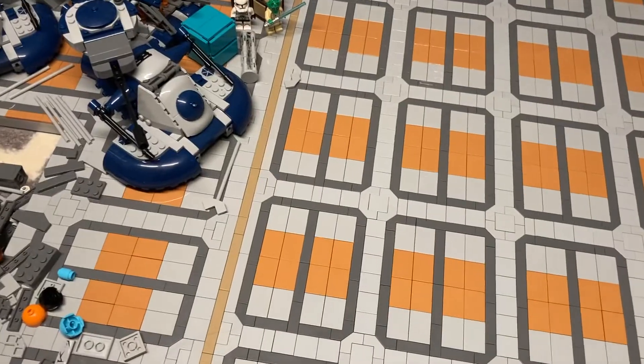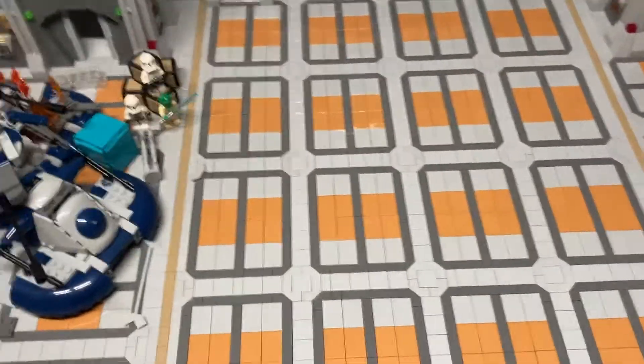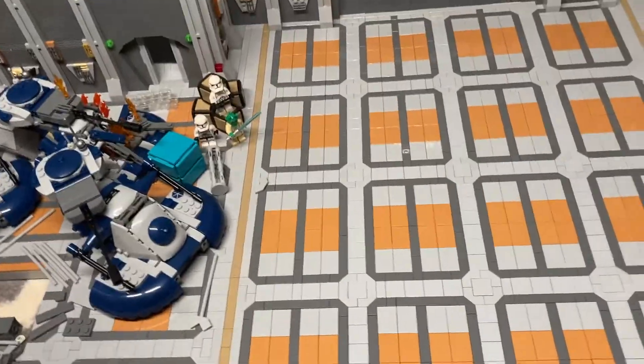Two weeks ago I got the entirety of the floor done. Last week I got the entirety of the walls done. So this week I took it down a notch and decided to take a bit of a break.